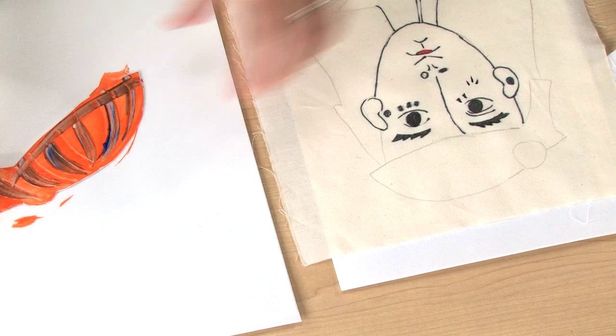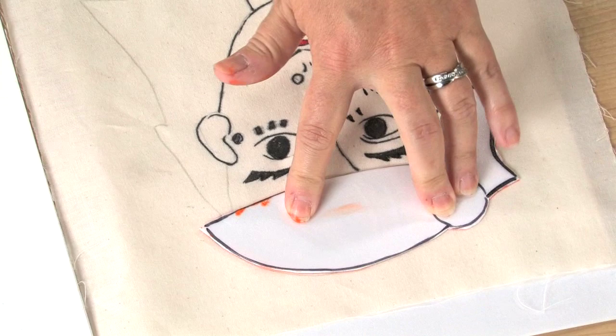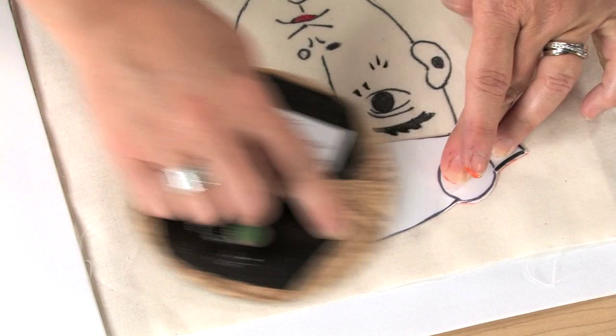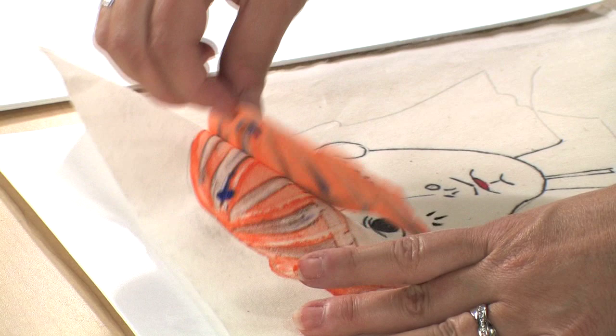Then I'm just going to flip this over, foam down, and print it right onto the muslin. We'll eventually be cutting the original piece of foam apart into several puzzle pieces. I suggest that you cut a piece and then print with it so you know where each one goes and how they line up. Apply pressure with a barren or wadded up piece of paper towel and then just lift off the print foam.